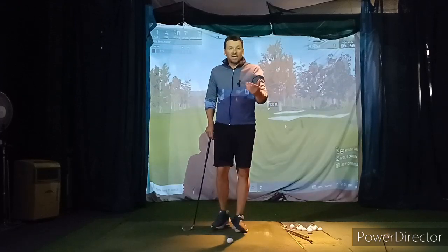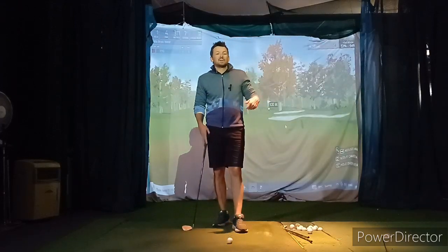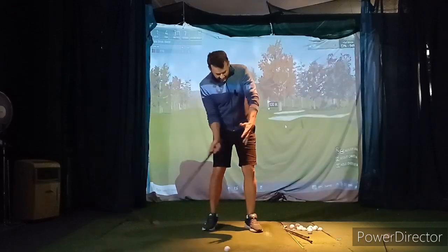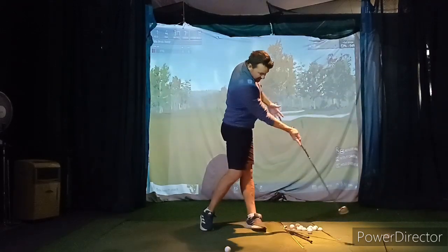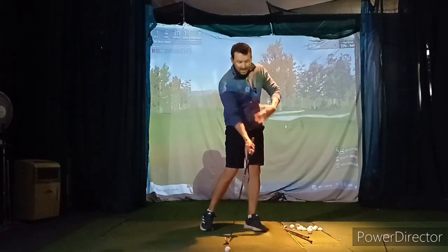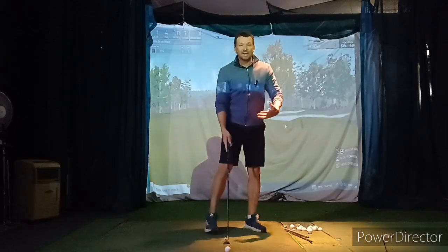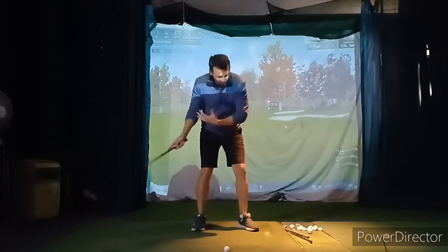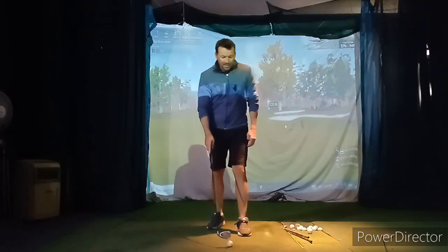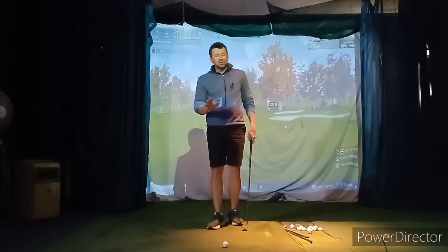Obviously Saturday was amazing, but again, that bogey train to finish. And then today again — irons thin and left, definitely the miss. It's still that move instead of really clearing, having a little more lead and a slightly better chest position. Not low, too high.